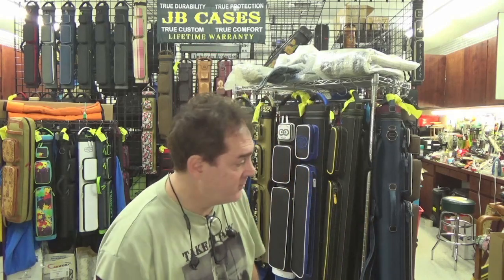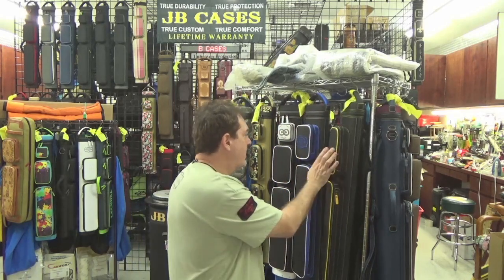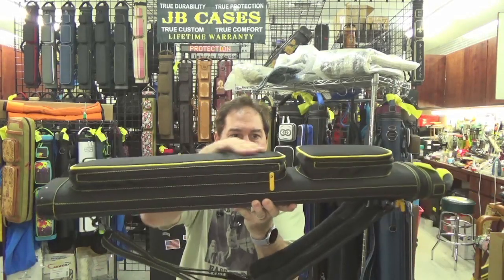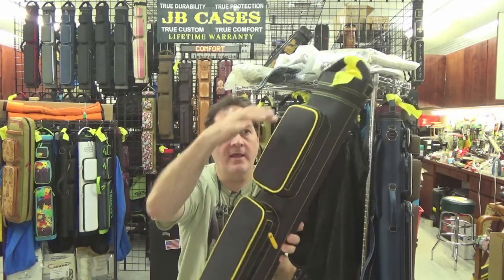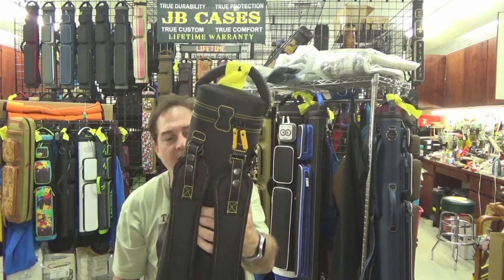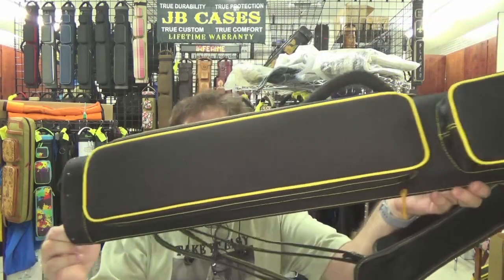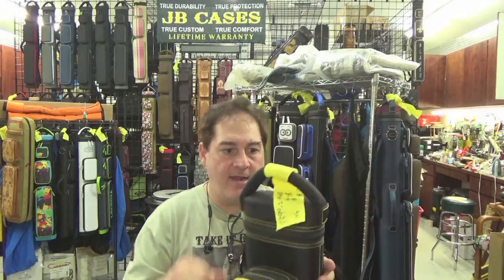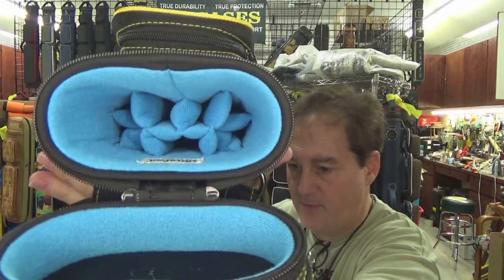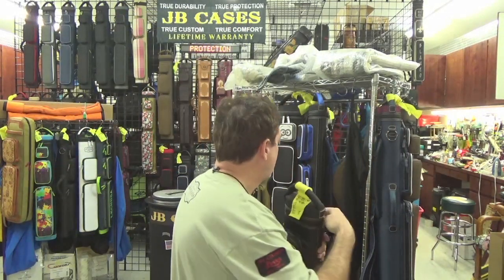Hey there, this is John Barton from JB Cases. We're going to do a weekly showcase for the week of the 9th of November 2021. Right here I have a Dynamite Rugged style three by six — that means it's got a longer pocket and a taller pocket. This one's got black with yellow stitching, yellow piping, custom yellow zipper pulls, and a three by six interior in tournament blue.